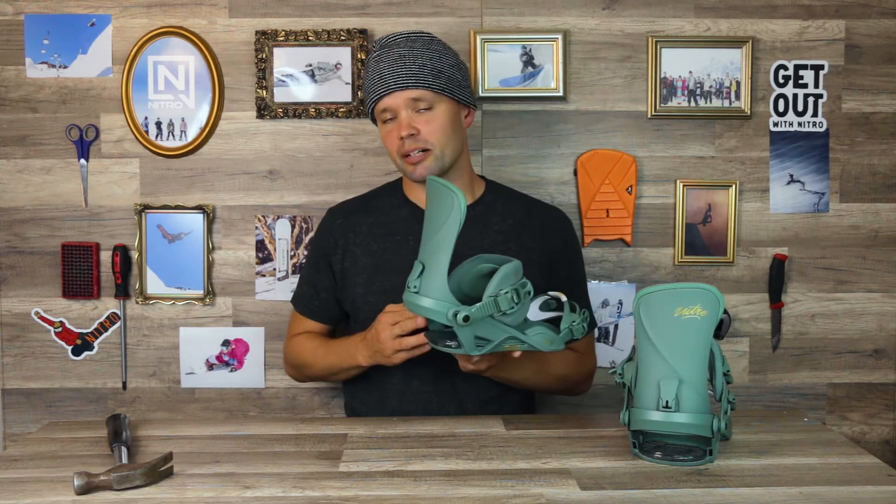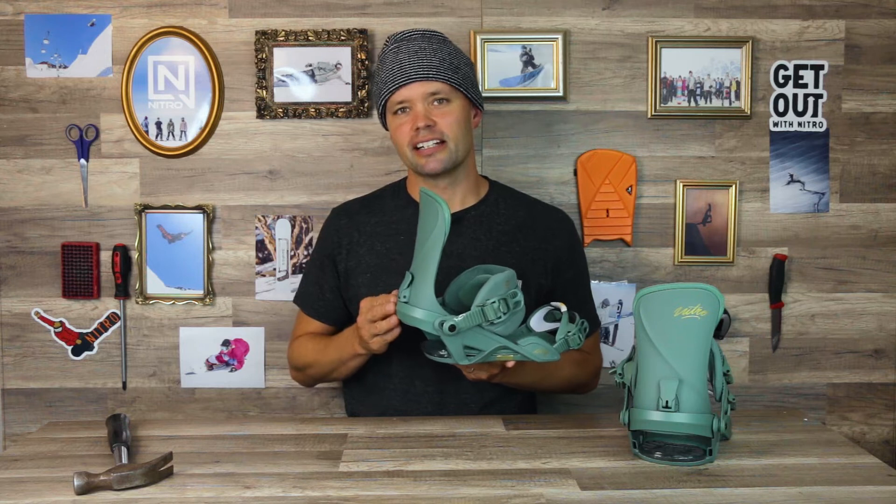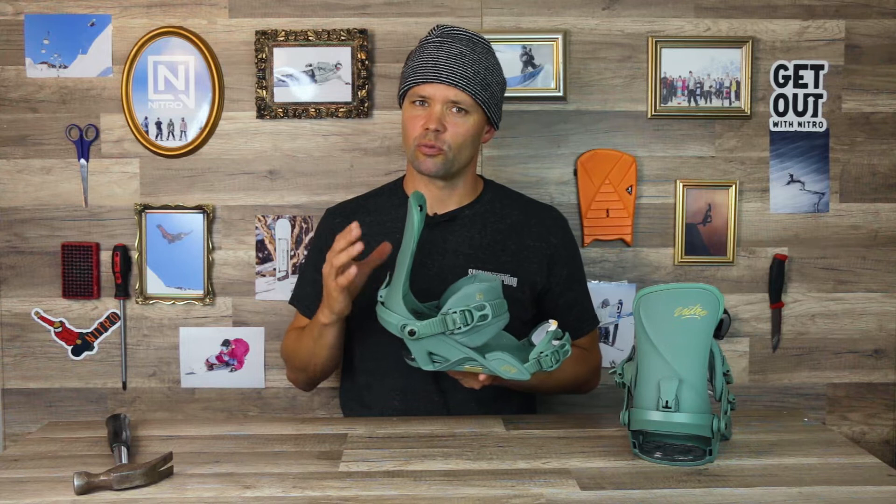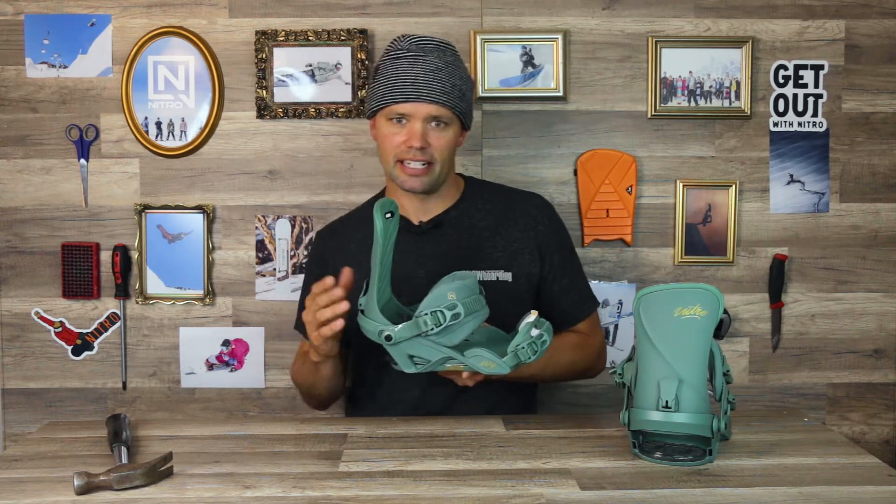The aluminum heel cup is great because it adds durability on colder days and it's also going to give you a lot more response when you're going from your heel side to your toe side and moving laterally from your nose to tail.